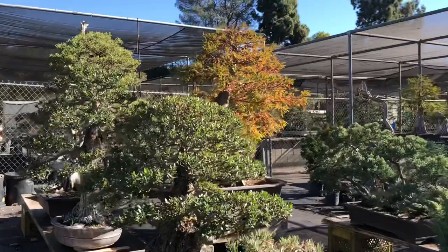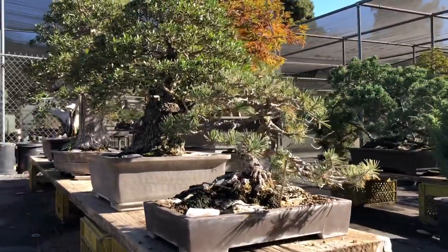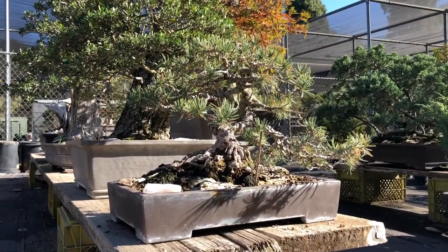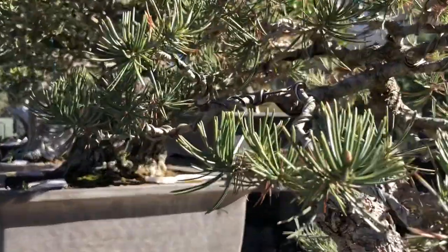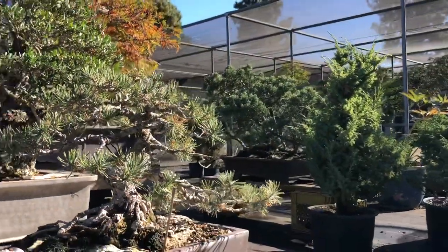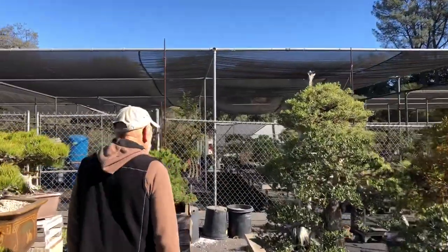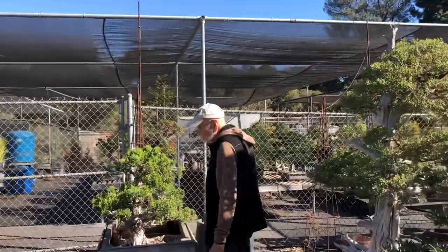We have a little pinyon pine right in front of it — you're kind of looking at the back. That was given to us by Gary Castandola and he comes to help us work on it. It's pretty rare to see pinyon pine as bonsai, and again this is a pretty nice specimen. It's pretty old, hasn't been shown yet, but it's probably this next year we'll be able to put it out on display.